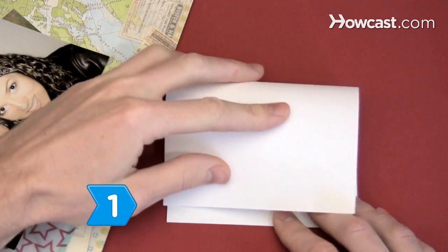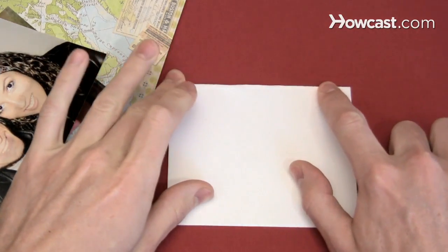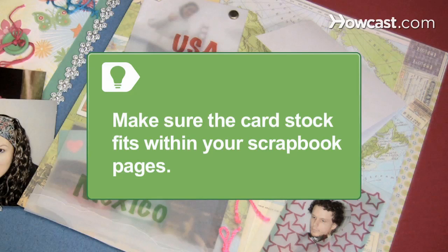Step 1. Fold one piece of cardstock in half and make a firm crease. Make sure the cardstock is the same size as or smaller than your scrapbook pages.